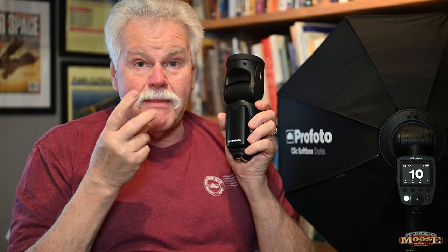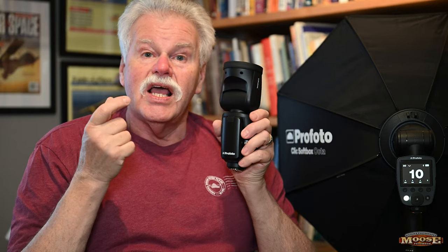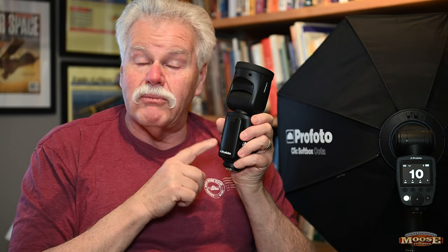The recycle time on this thing is incredible. You can put it in continuous high. At Artist Point, I ran friends through a quick portrait studio, had the Z9 on continuous high, shot 10 frames — the flash put out a perfect flash for all 10. That's the kind of power and recycle time this unit has. I love it.